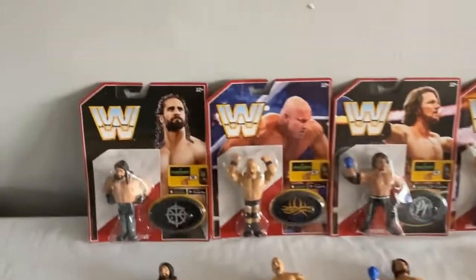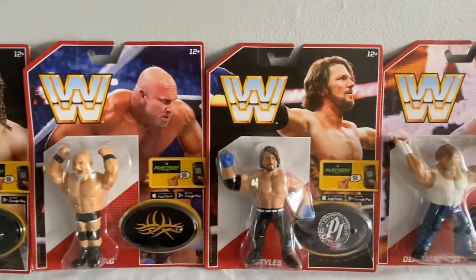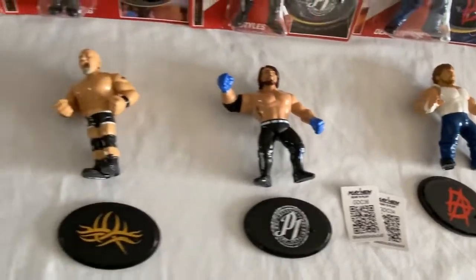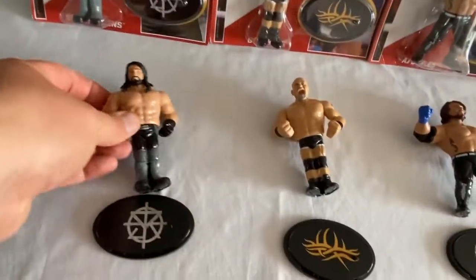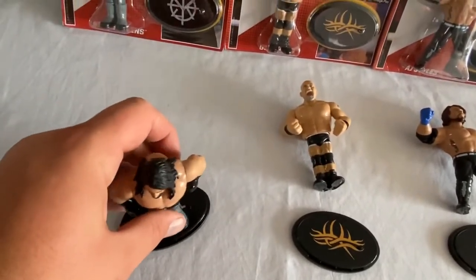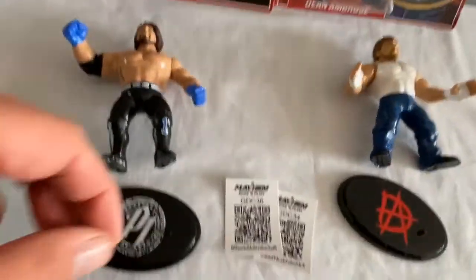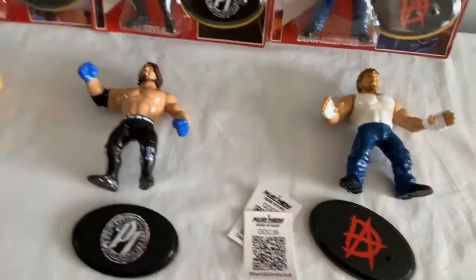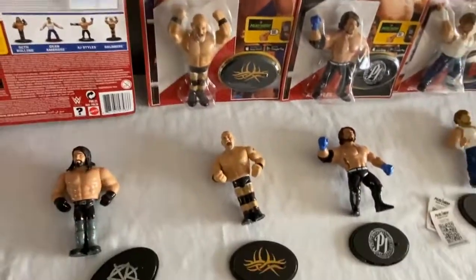Series 3 was absolutely everywhere — you could find it in every shop. With them you've got Seth Rollins, Goldberg, AJ Styles, and Dean Ambrose. They also added a little stand plate which, to me, was absolutely stupid — why would they need that? There's also a little mobile phone video game where you scan the QR code. It's got it all there on the packaging and advertised on the back.